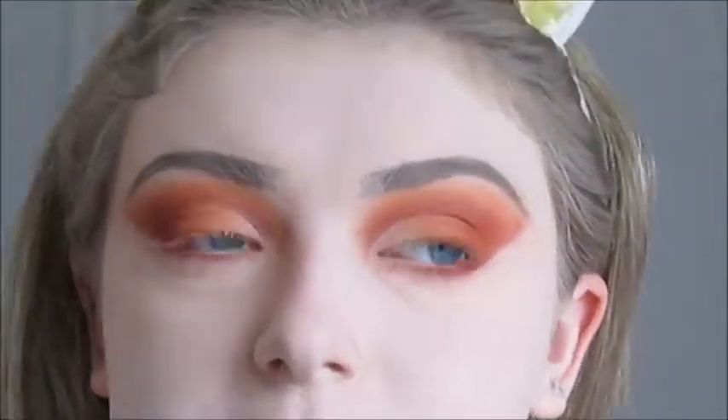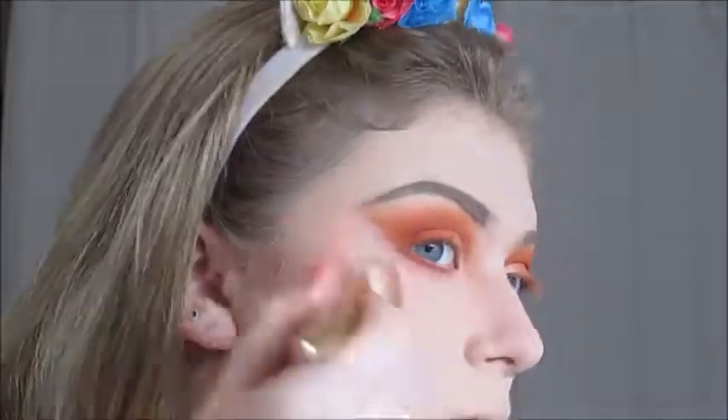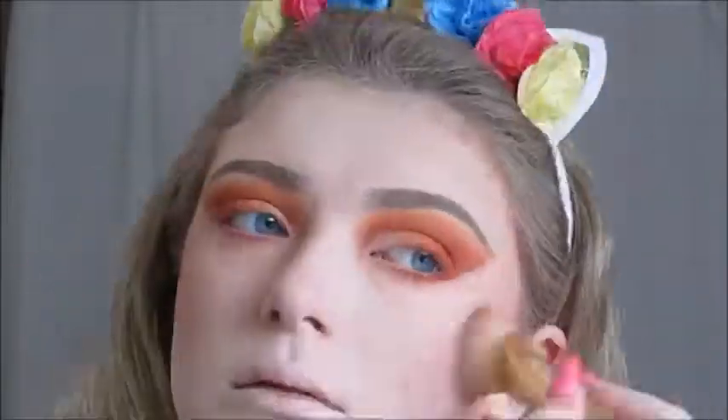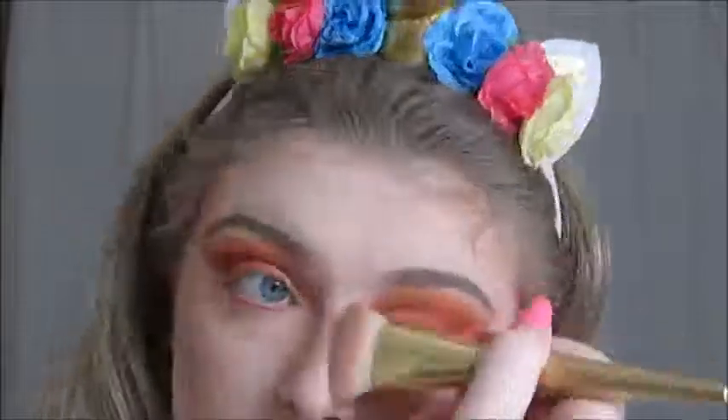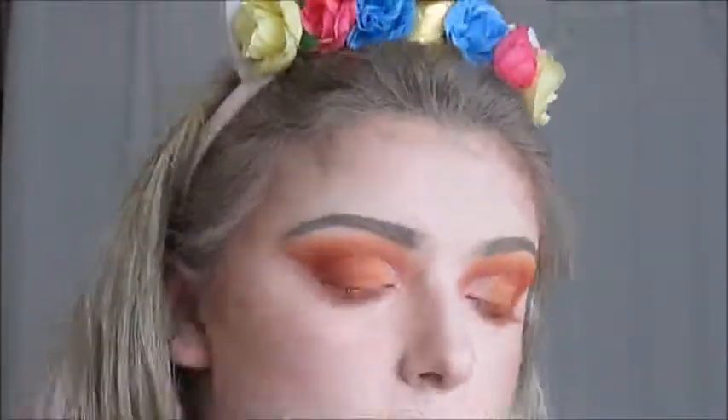Now we are going to focus on finishing out the face makeup. For contour today, I'm going to use a mixture of the contour shades from the Maybelline Master Contour Face Contouring Kit in shade 10 Light Medium and the L'Oreal Infallible Pro Contour Highlight and Contour Palette in shade 813 Light, applied with the Jolie Flat Contour Brush. For blush today, I'm going to take the Wet n Wild Colour Icon Blush in shade Pearlescent Pink and apply it with the E.L.F. Blush Brush.